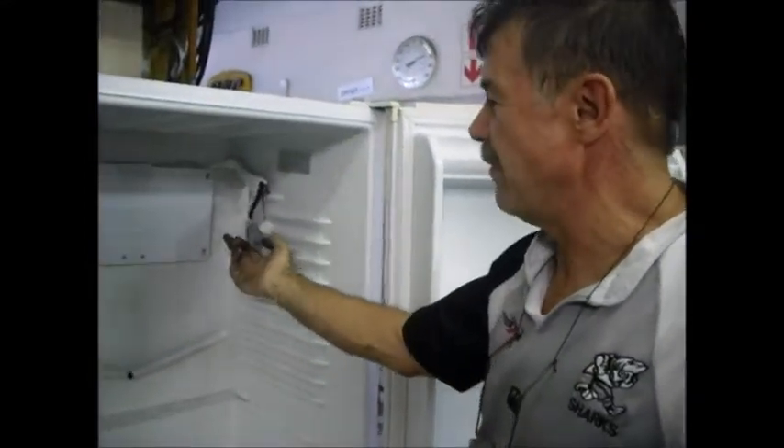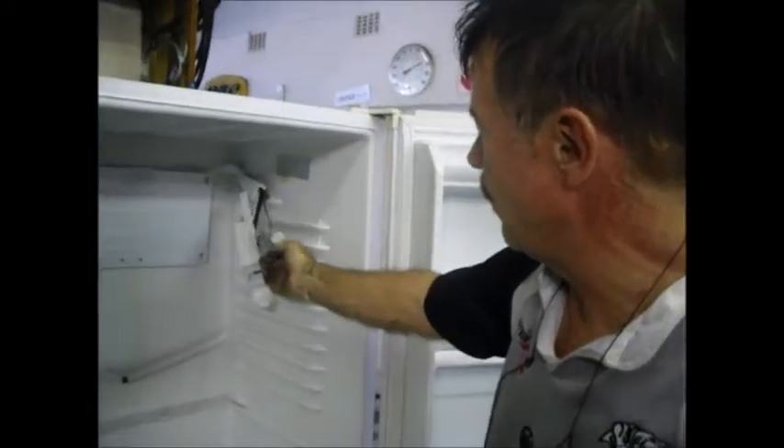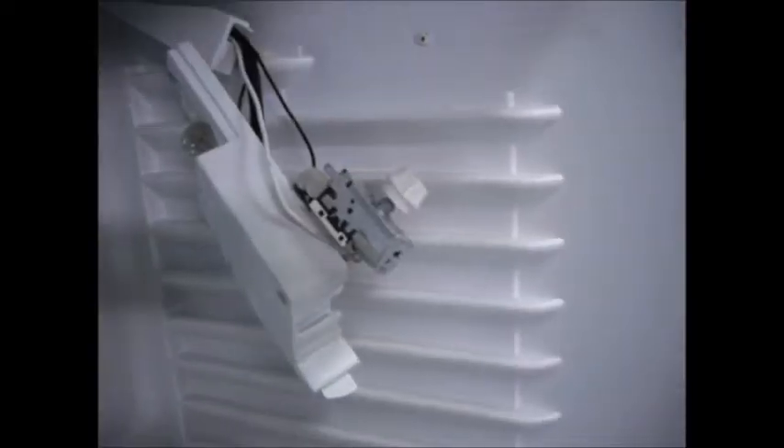We're going to recalibrate the thermostat. This is a thermostat which we've taken out of the little box. This is a copy of the Renko thermostat.